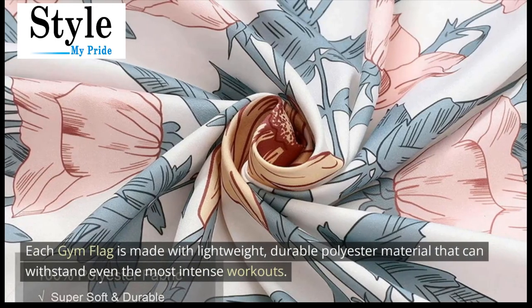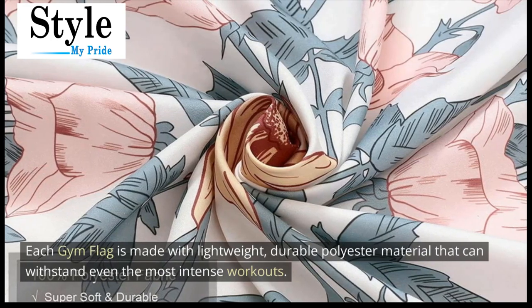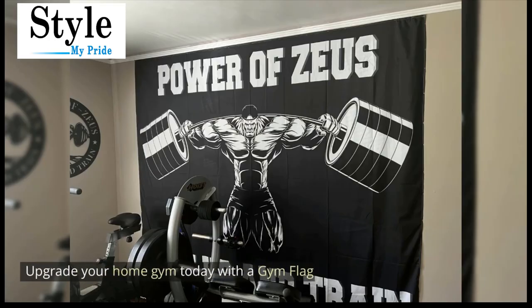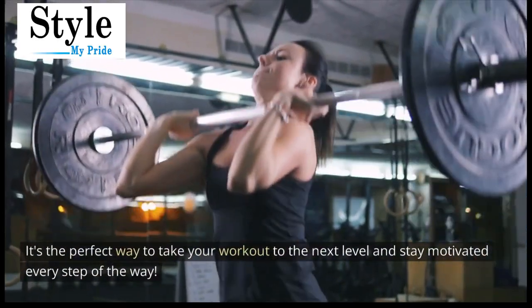Each gym flag is made with lightweight, durable polyester material that can withstand even the most intense workouts. Upgrade your home gym today with a gym flag. It's the perfect way to take your workout to the next level and stay motivated every step of the way.